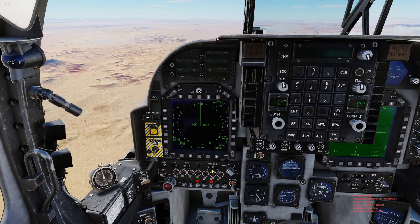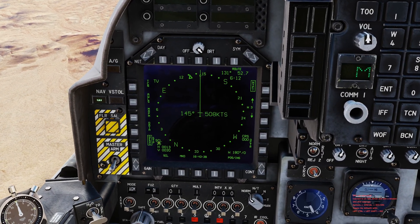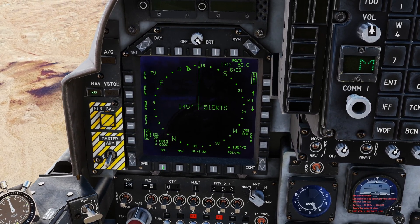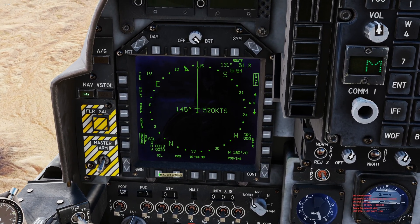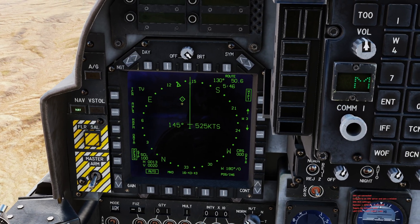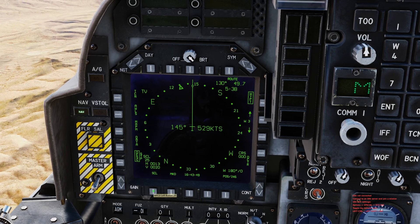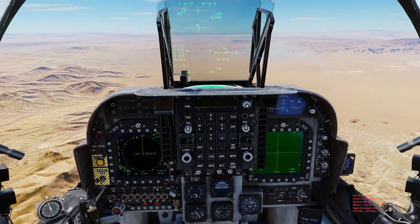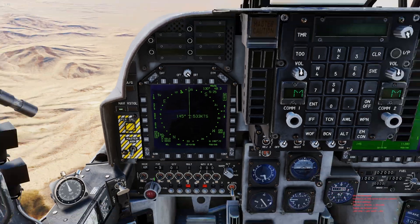Next I want to show you how to change the scale on the nav display. It normally sets up at a 25-mile radius. If you hit the SCL button, you can get tighter at 13.5 miles for something close, or bump all the way out to 100 miles to see things much further out. I typically leave it at 25, but you have different options depending on what you want to do.